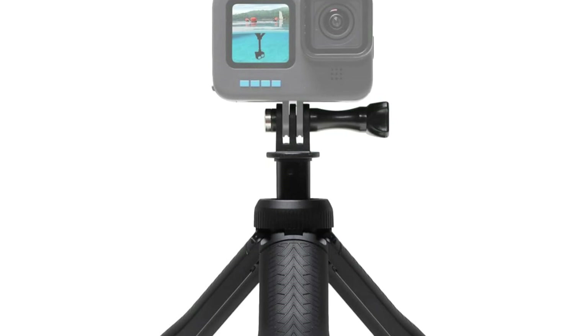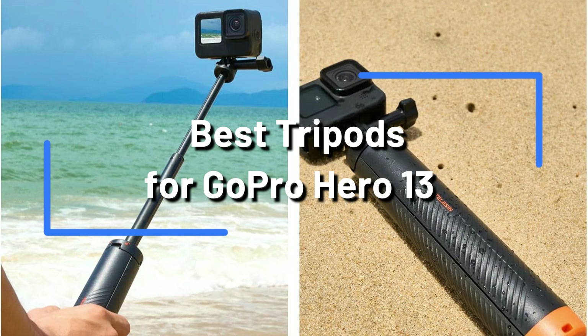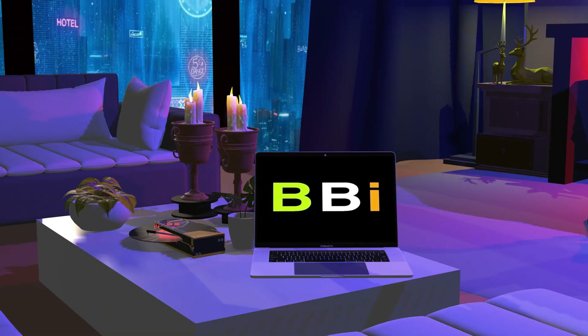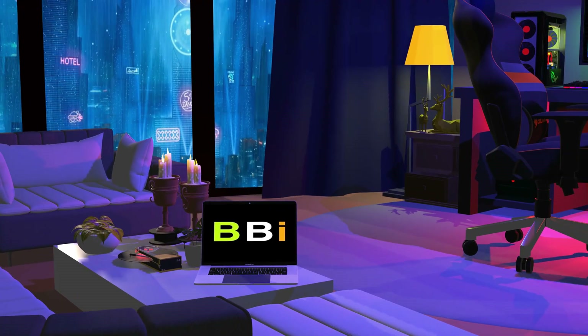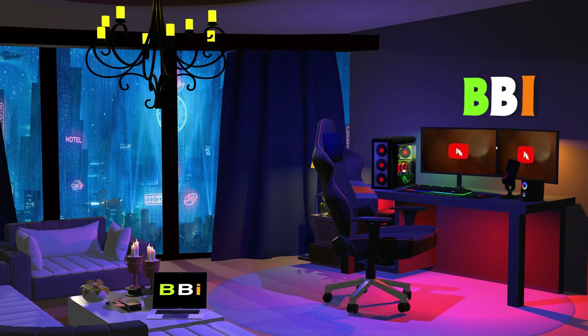We'll examine some of the top tripods for GoPro HERO 13 on the market in this video to assist you in selecting the ideal one for your requirements. Welcome to Best Budget Info, where we review tech products to help you make the best purchasing decision. Our team stays busy to keep you updated on the latest tech trends.